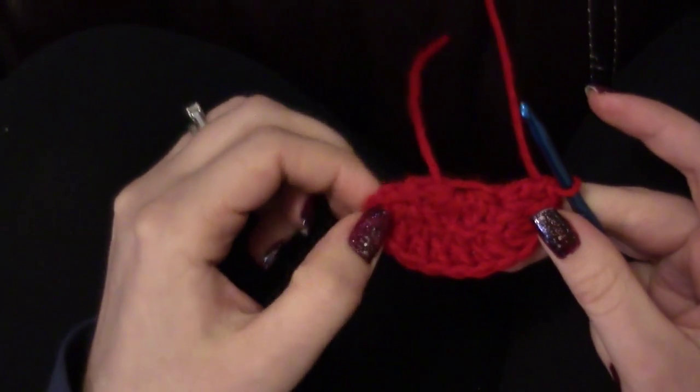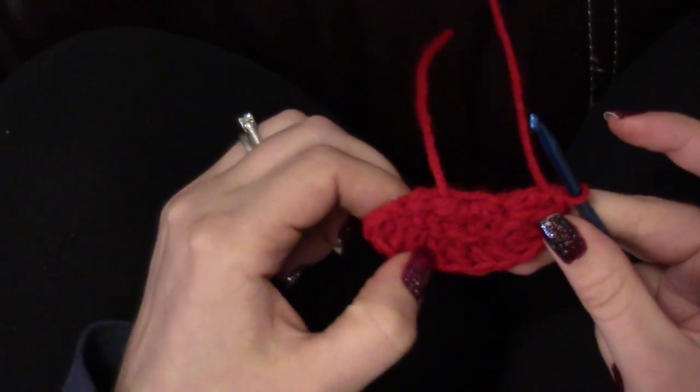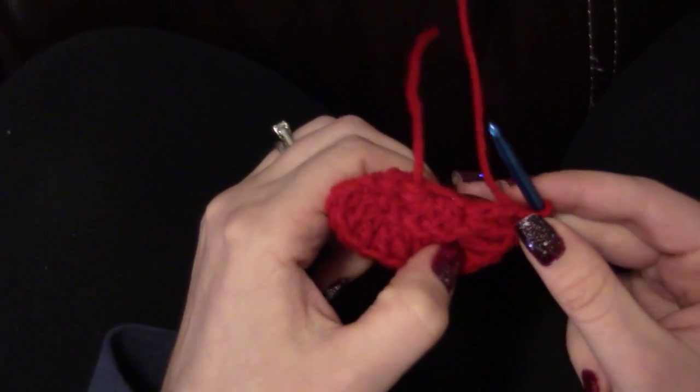So now you should have twelve stitches: one, two, three, four, five, six, seven, eight, nine, ten, eleven, twelve. Now you're going to chain two again and turn, and do one double crochet into the top of that first stitch.